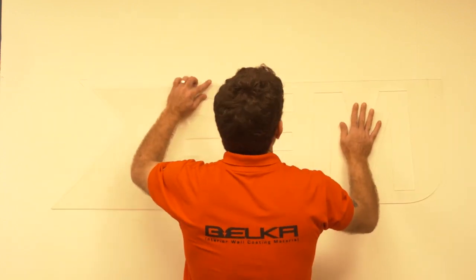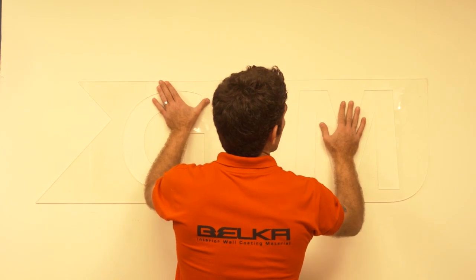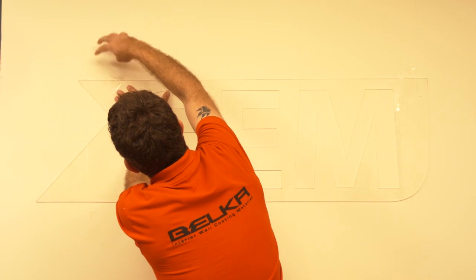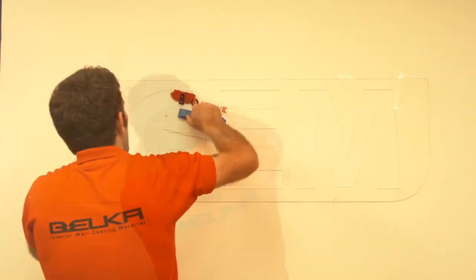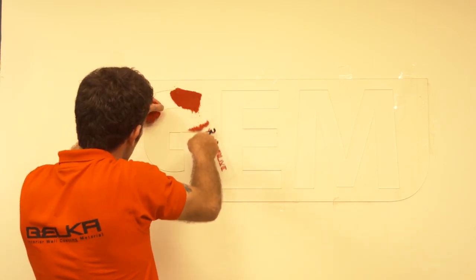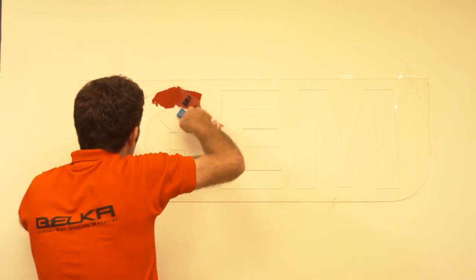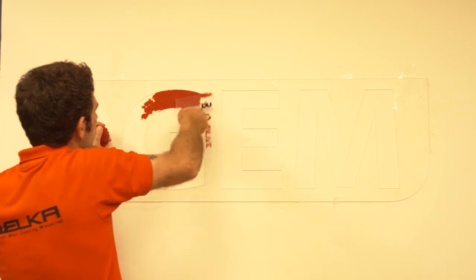You can use different designs — different self-made designs — to fill spaces with Belka and create a special design on your wall. When you stick your design stencil on the wall, you apply Belka on it and wait for the Belka to dry a little. Then you remove the stencil from the wall. After filling it, your design will be stamped on the wall.